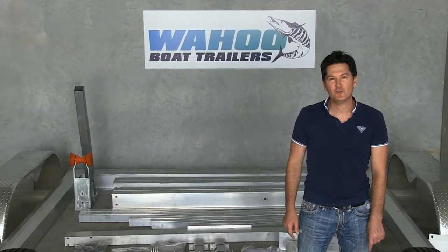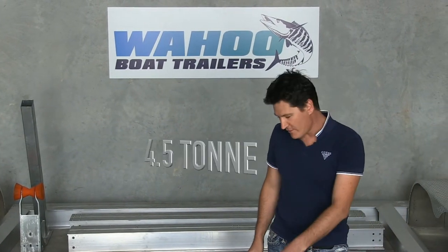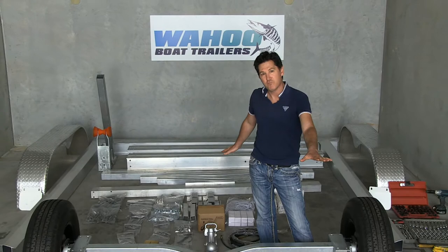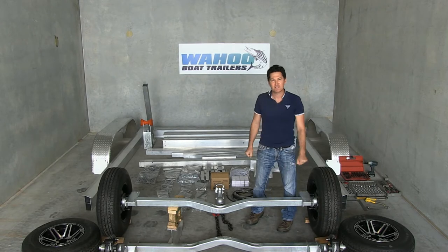Hi, I'm DJ and I'm going to show you how to put together a Wahoo boat trailer. This particular model is a 4.5 tonne with a 3.5 tonne axle set, which is great for a big boat that's not as heavy. But the process of putting this together is the same, so let's get started.